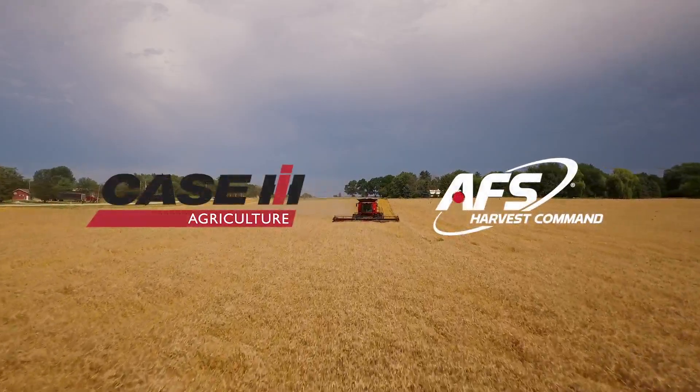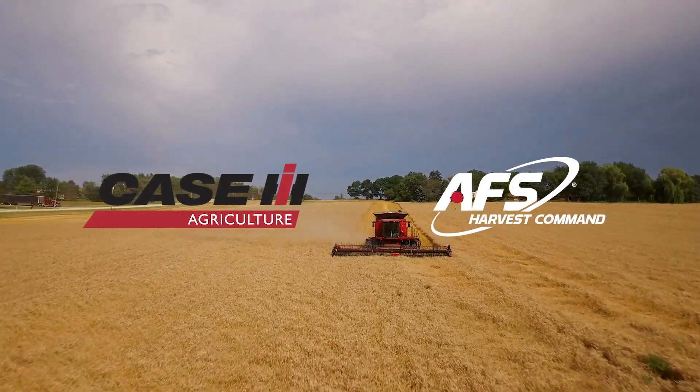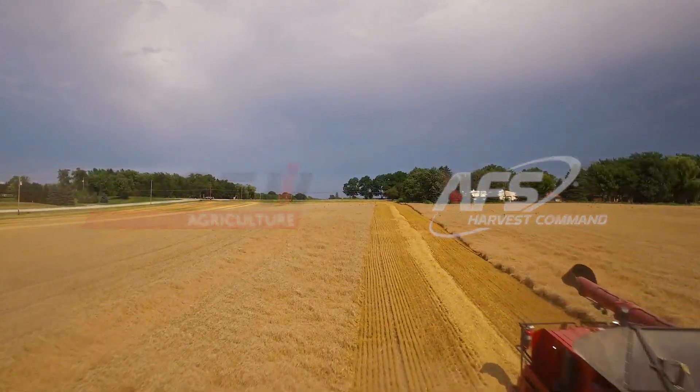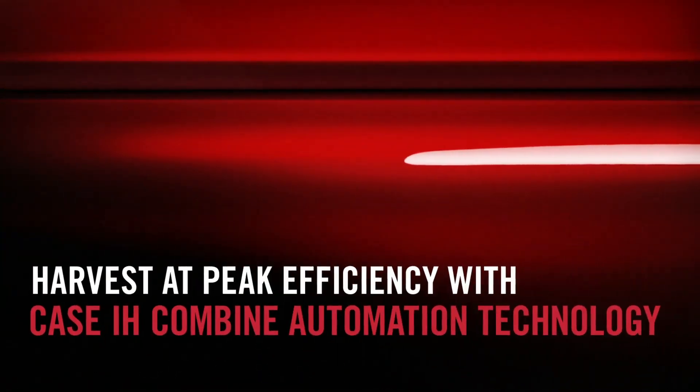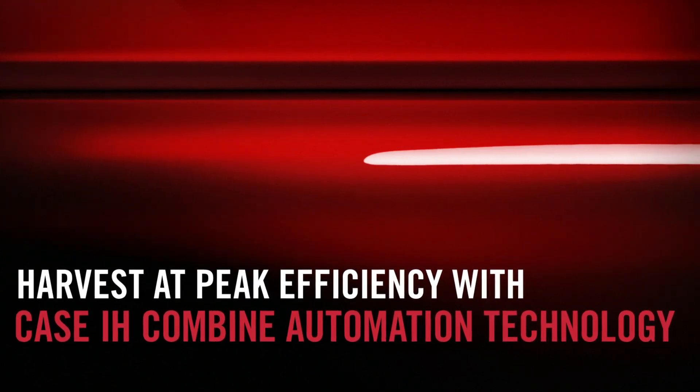Available only for the Case IH Axial Flow 250 Series Combine, AFS Harvest Command Combine Automation System simplifies harvest by proactively sensing and optimizing machine settings to maximize grain quality and grain savings. Welcome to high-efficiency harvesting.